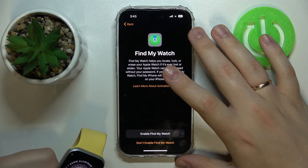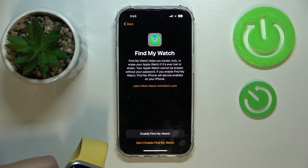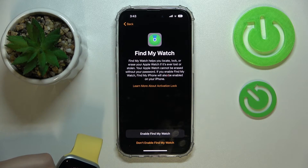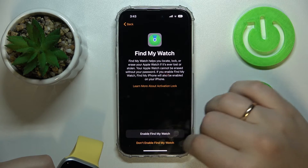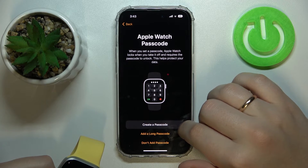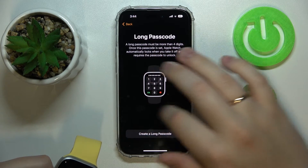Find My is useful if you ever lose the watch — which hopefully won't happen, but it's better to be safe than sorry. You can either enable or skip this feature. I'll turn it on. You can also create a passcode or even a longer passcode for extra security.